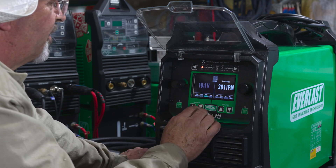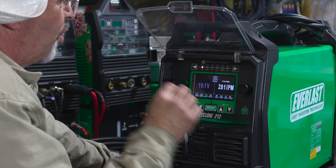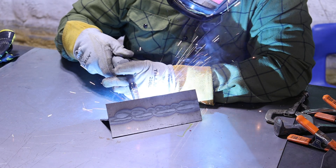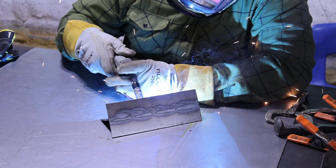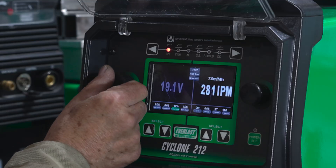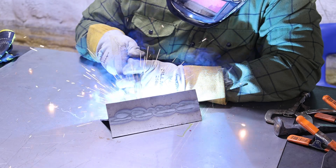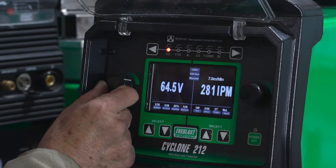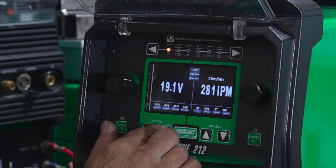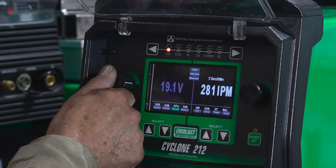Next one is inductance. We're at 20 — I'm going to turn you down to 1%. Pretty crispy. Let's add 25% — a little fatter. Let's go up to about 50%.